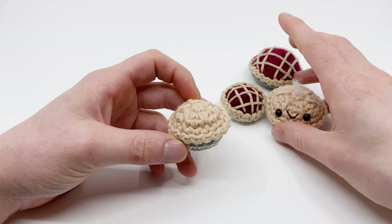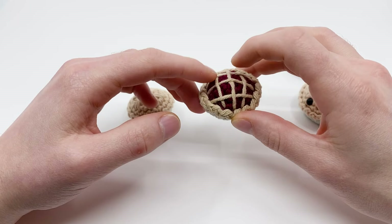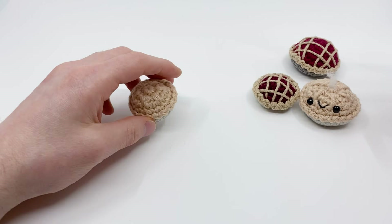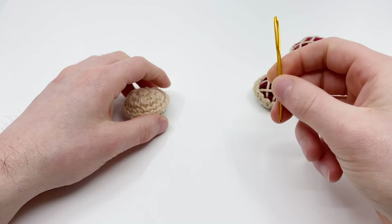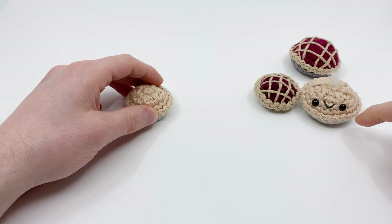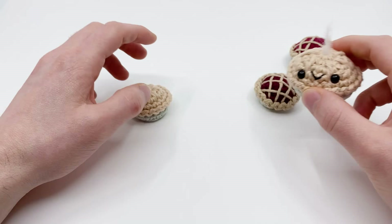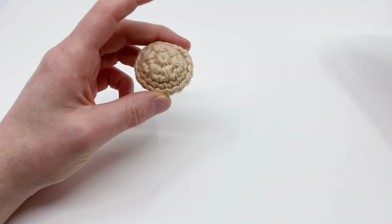For this pattern I'm using worsted weight yarn in 100% cotton. I'm going to be using the colors beige and gray, and you'll also need berry or maroon if you're going to be making a berry pie. I'm using a size G, 4 millimeter crochet hook, but you can use any kind of yarn or hook size you feel most comfortable with. You'll also need a darning needle — I like using a crimped end darning needle, it helps sew in the ends a little bit easier — a little stick for stuffing, safety bead eyes if you're making an amigurumi pie (I think I'm using 6 millimeter), black thread for the mouth, and some stuffing.